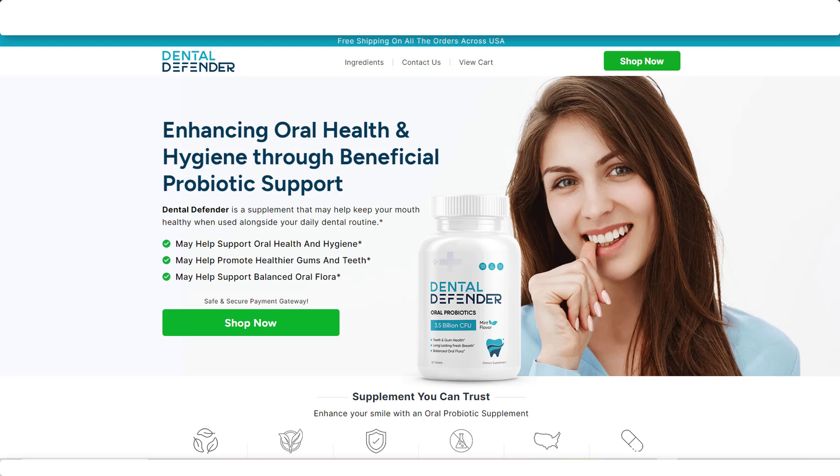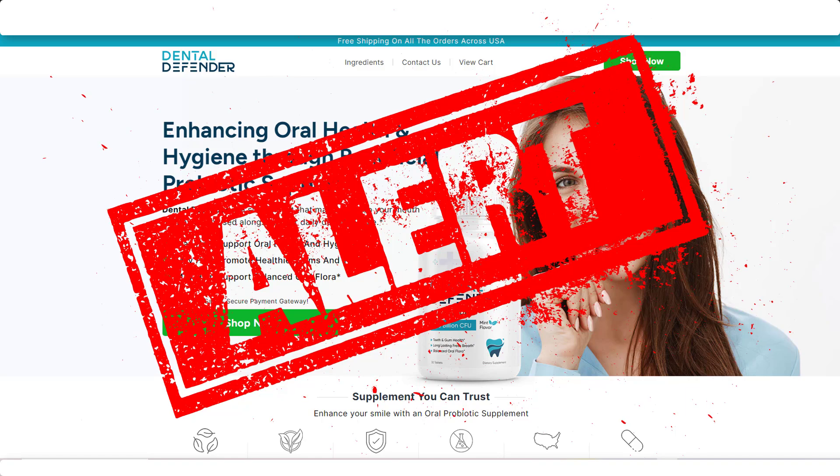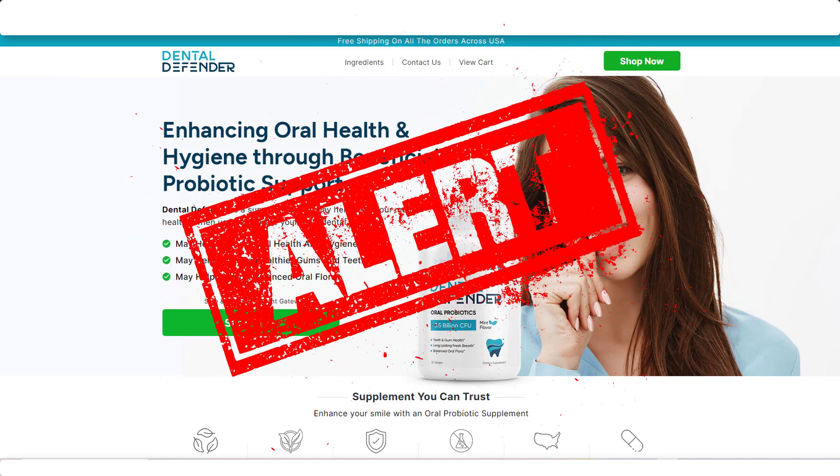Hello, I'm Michelle, and today I will tell you all you need to know about Dental Defender before you actually buy this product. I also have two very important alerts, so pay close attention to what I have to tell you.